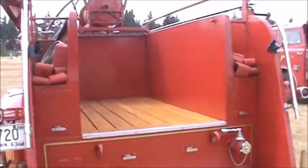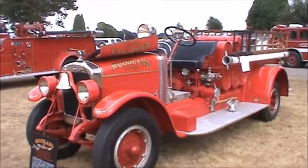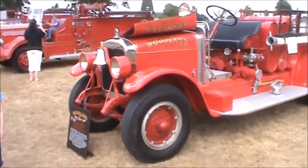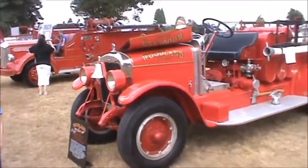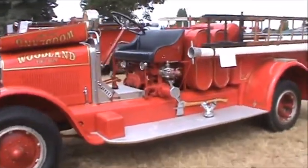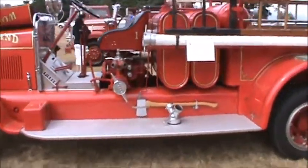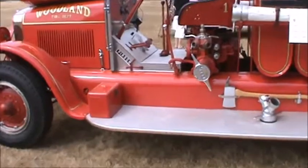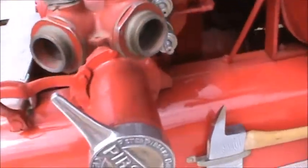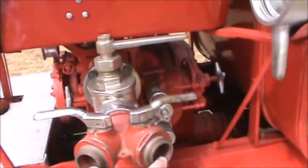This is a 1928 Peter Pirsch from Woodland, which is where we are right now — probably one of the city of Woodland's close-to-original engines. We had Pirsch for our mainline engines when I worked for the city of Milwaukee. Here's the intake cover — Peter Pirsch — and these would be the outlets where you put the inch-and-a-half or two-inch hose.